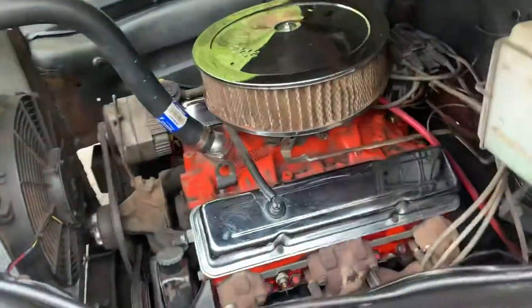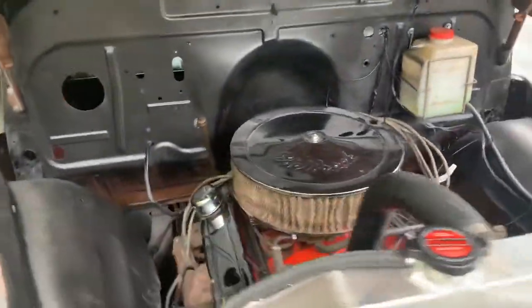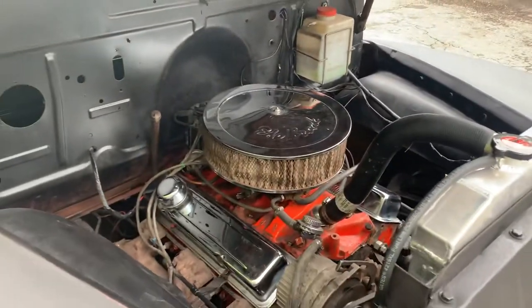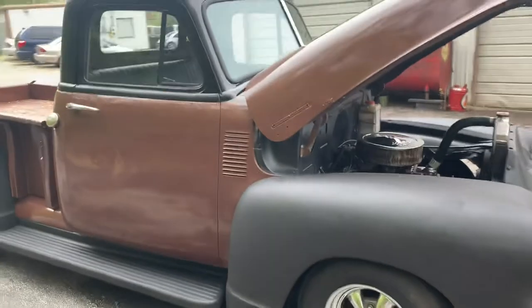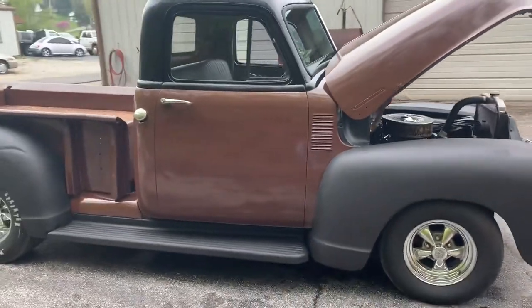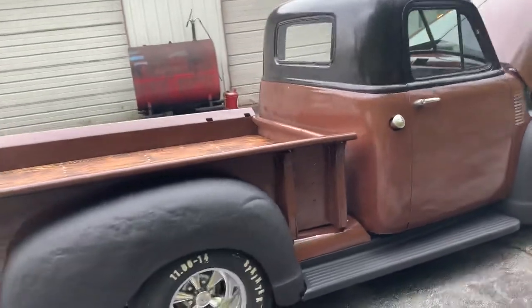The motor sounds good — no knocking noise, no funny noises anything like that. The truck runs down the road real good. It wouldn't take somebody much to get this thing buttoned up and make a daily driver out of it.